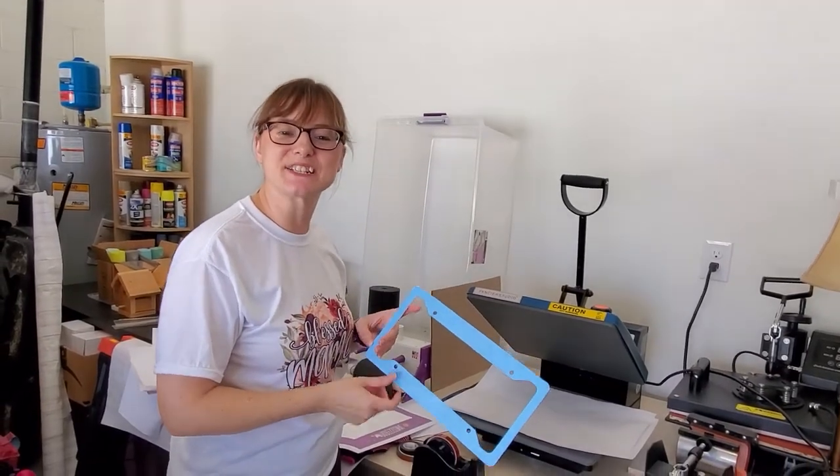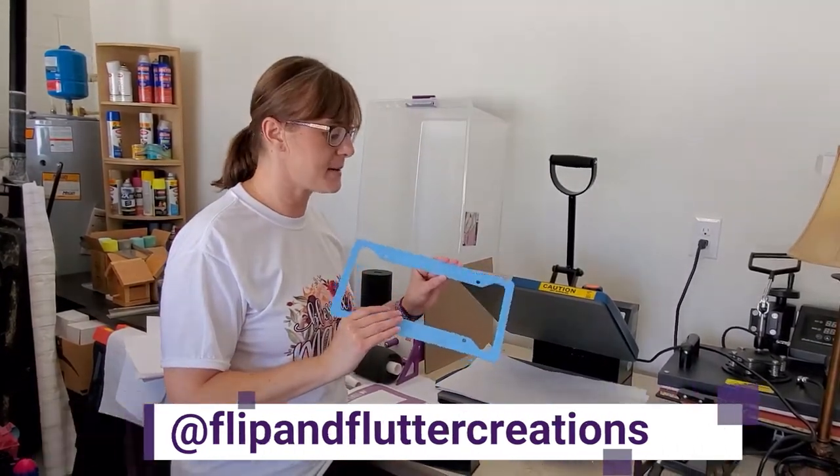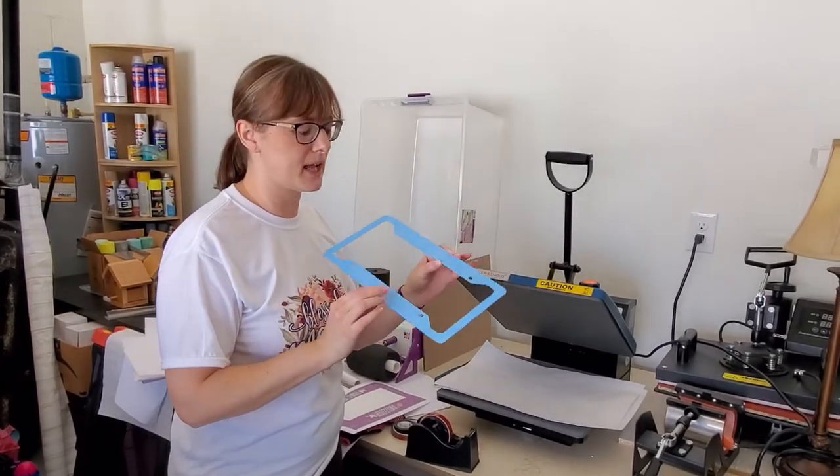Hi guys, welcome back to my channel. It's Angela with Flip and Flutter Creations and today we are doing a sublimation on a car license plate frame.